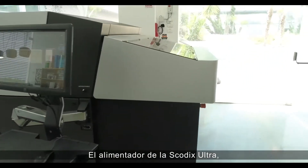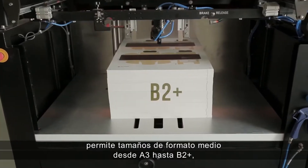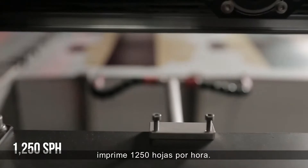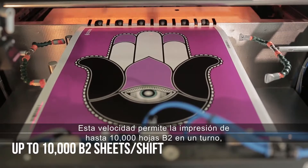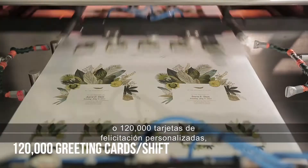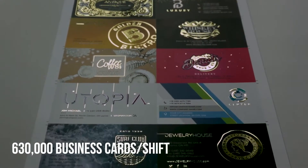The SCOTIX Ultra Press Feeder allows for media format sizes from A3 up to B2+, across a large range of weights, printing 1,250 sheets per hour. This enables up to 10,000 B2 sheets in a shift, delivering 20,000 book covers, 120,000 personalized greeting cards, or 630,000 personalized business cards.